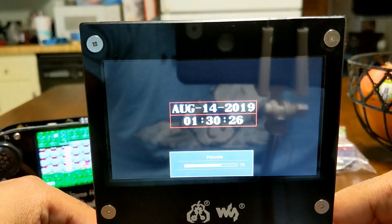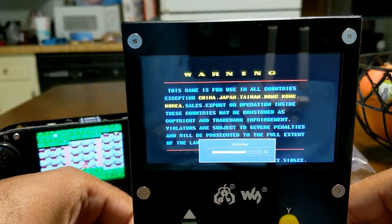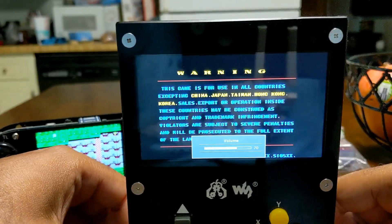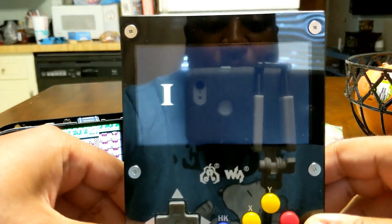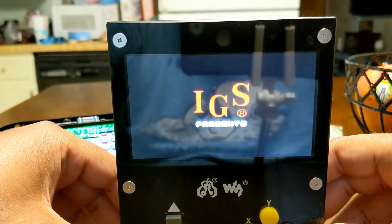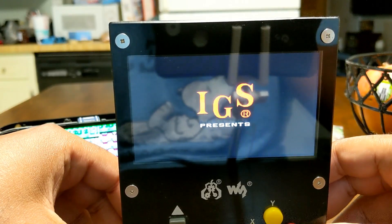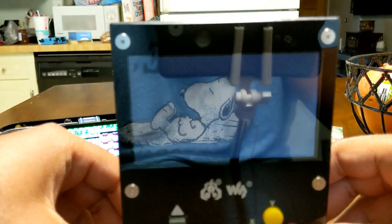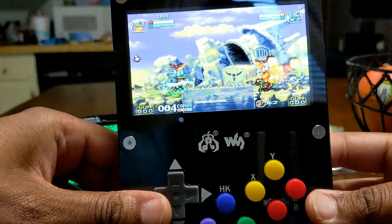One thing about these speakers — they are tinny, just like the WaveShare GameHat. Not the best speakers, but they're not bad at all. You can hear them, but in a crowded room you're going to want to use headphones. Like the LCL PiBoy — those speakers are really good. The GPI case from Retroflag — those speakers are really good too. But these aren't bad at all.